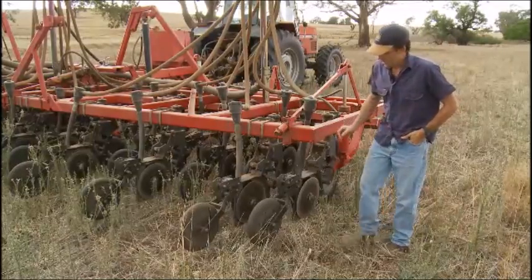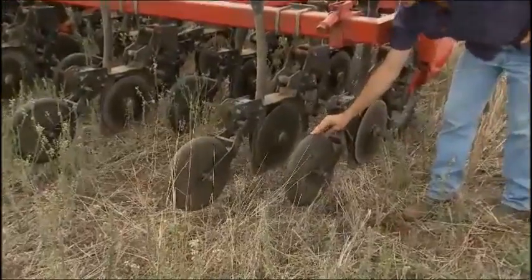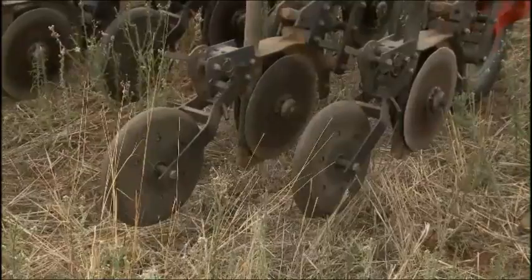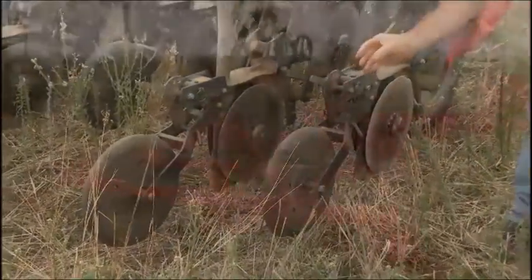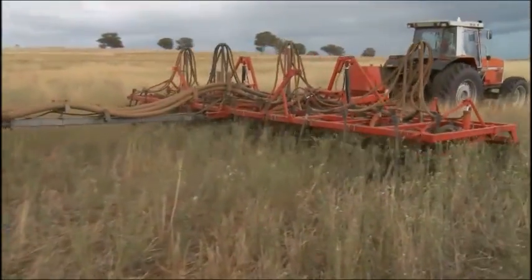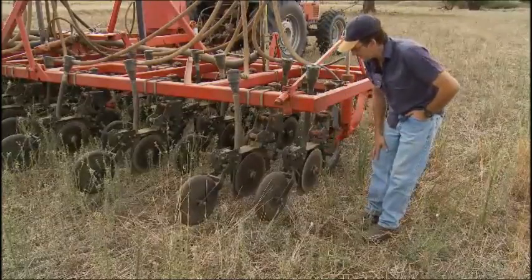You can see that all these units have a press wheel, which is also used as a gauge wheel, so we can put downward pressure on this, which will actually lift the discs up — though that's not how we use them. We just have them travelling along the ground with very little pressure, reducing the maintenance on the units.